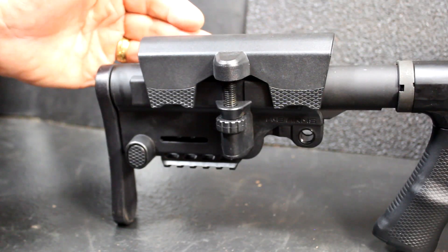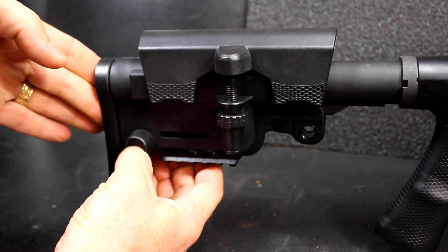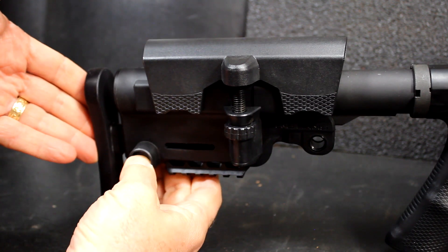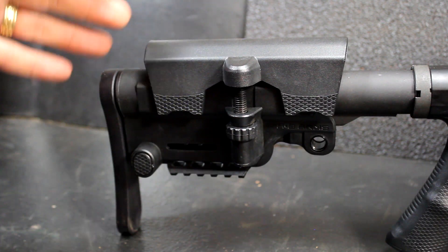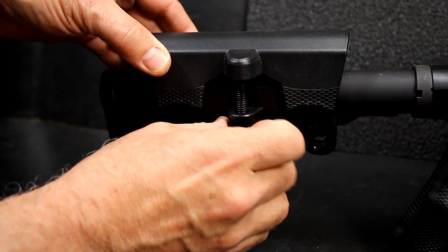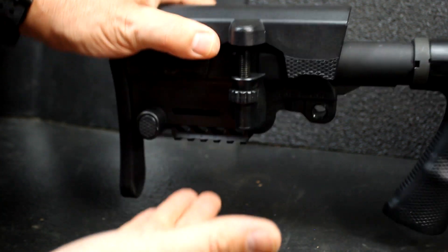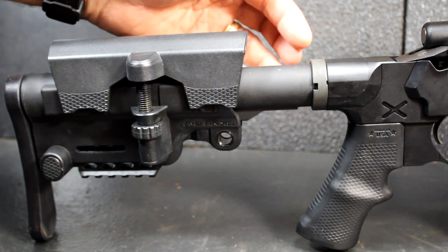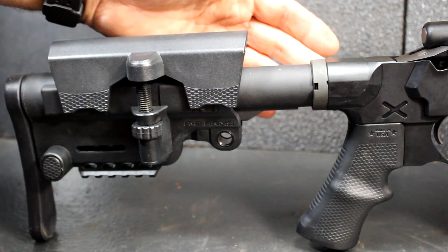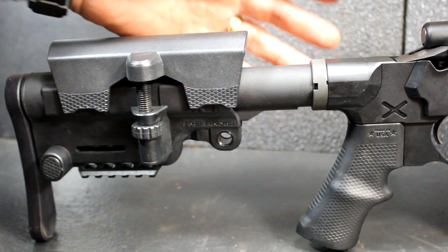Included is one of the Urban Assault stocks from AB Arms as well. It has adjustable comb and adjustable length of pull, so it just kind of snaps out, locks in, and pops out to whatever position is comfortable for you. Once you get this thing set up, you can just fit it to your body — it's like a natural part of your body. The comb adjusts here so you can get your cheek into the proper position. There are QD points on both sides, and there is a Picatinny rail underneath to put a monopod if you want. This actually uses a standard AR-15 buffer tube — you can go with mil-spec or commercial with the castle nut. They do offer a folding stock adapter, and the stock can come as a folding stock model, which makes this package really compact.